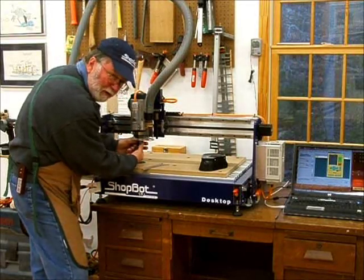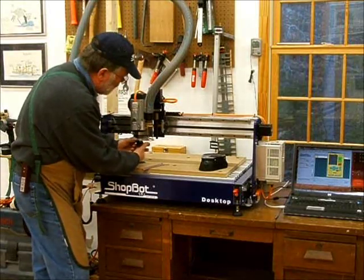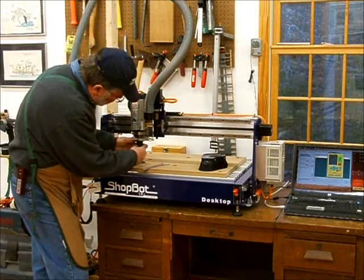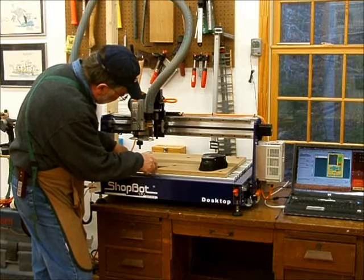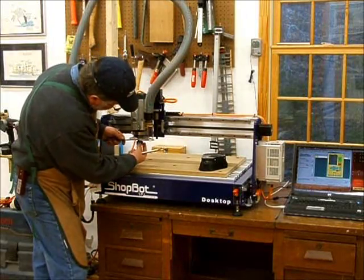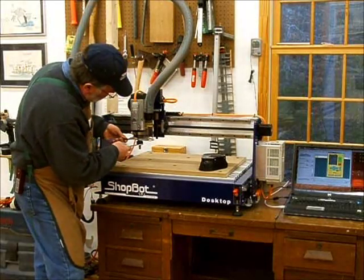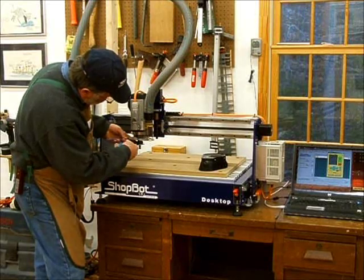This is just like a router. I bought the machine that actually has what they call a spindle. A spindle is just an expensive router — it's got better bearings in it, it'll last longer, and it goes faster. But you can get these tools with a regular Porter Cable router as well and save a little bit of money if that's necessary.